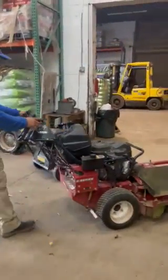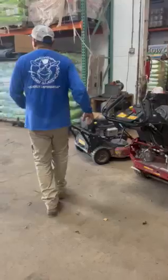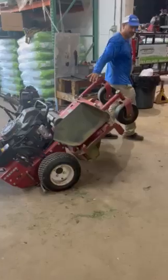Hey guys, Heather here with Mow Cow Lawn and Landscape, and we're watching our crew captain for mowing, Renee, who is going to be sharpening the blades on our Mow Cow mowers.